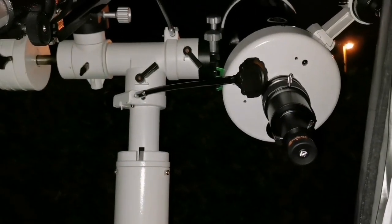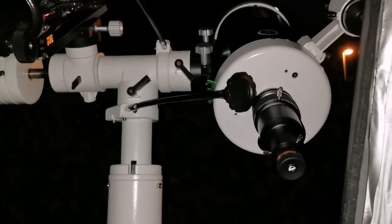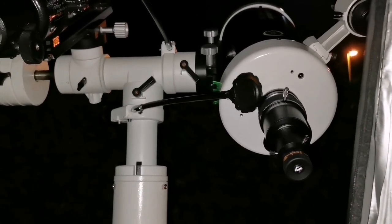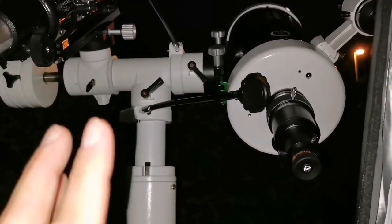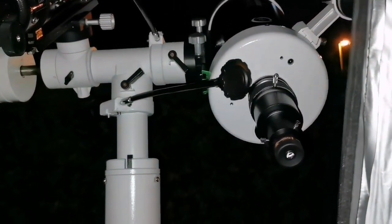I've noticed that star diagonals actually introduce some chromatic aberration — you will be surprised, they do. They also reduce the clarity of the image. For planets, definitely I would go straight through.